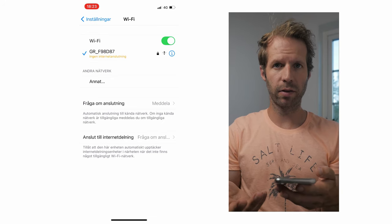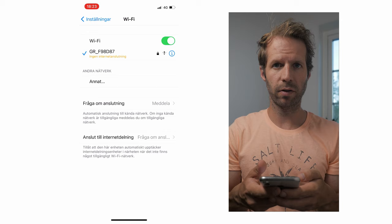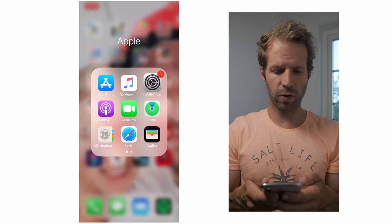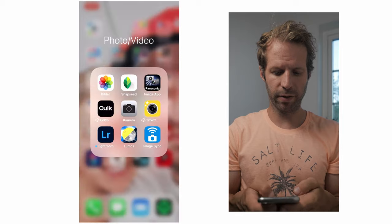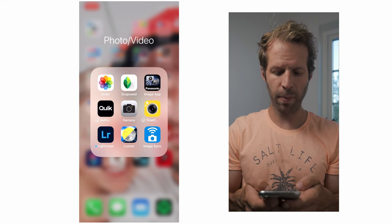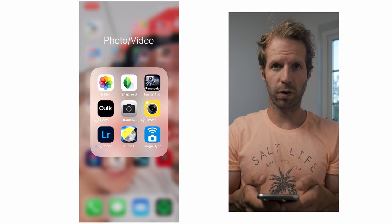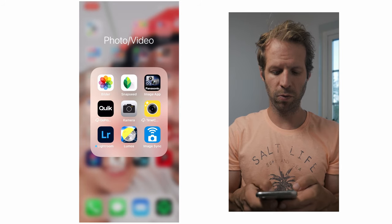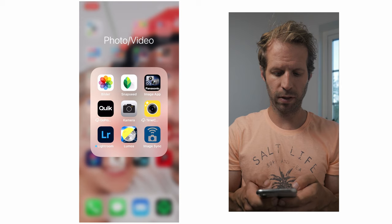There are some options for which app you could use. I'm using Image Sync, which is Ricoh's — or Pentax's — own app. I think that works perfectly fine for just transferring images over to your phone. Let's open Image Sync.